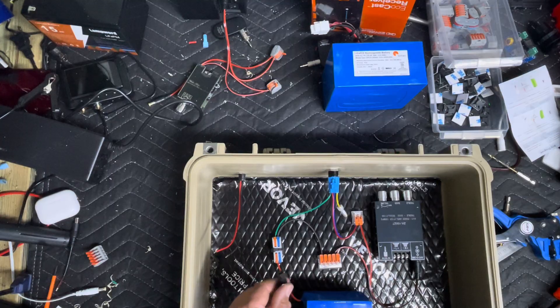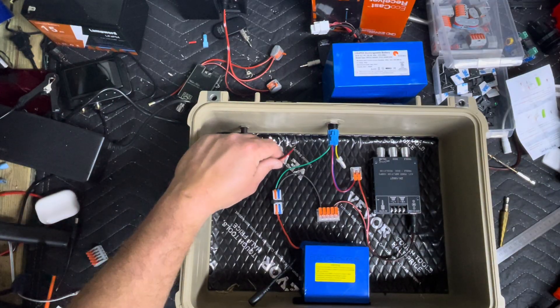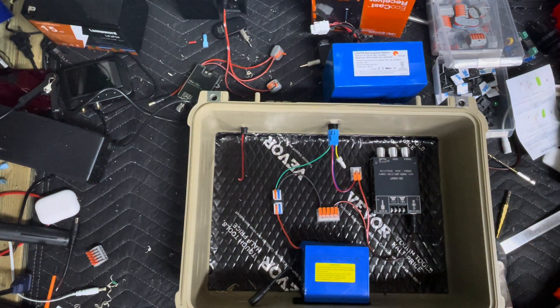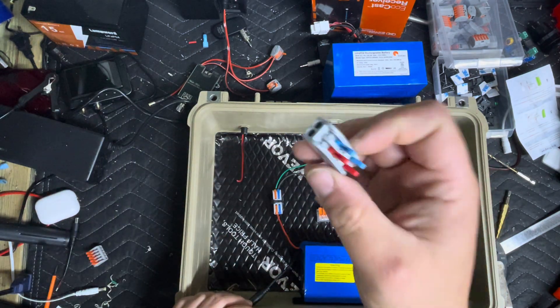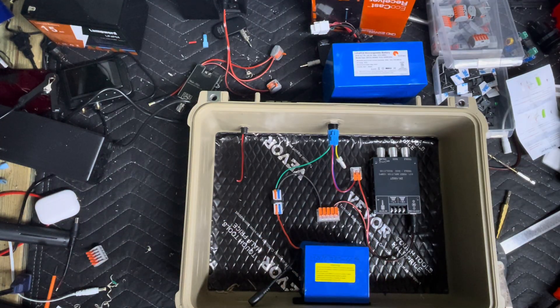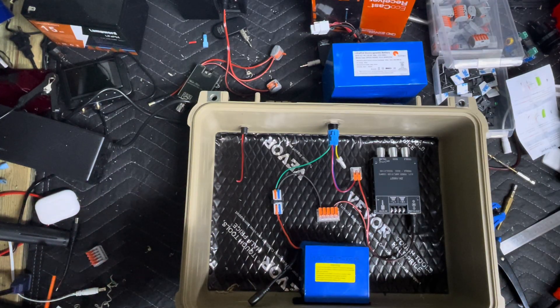Now we've got to adapt this DC plug to this DC plug. I like to make mine interchangeable — if something happens to the battery, I want to be able to just hot swap it out and be good to go. I'll use a DC male plug and a dual-ended isolated lever connector like this one. It makes for a very clean install that you can still work on. I can change the DC plug if it goes bad, I can change the battery if it goes bad. Let's strip the ends off that — blue will be negative, red will be positive.